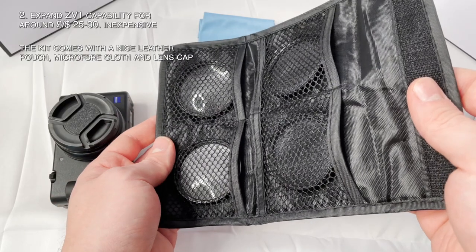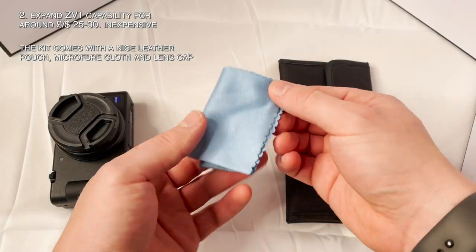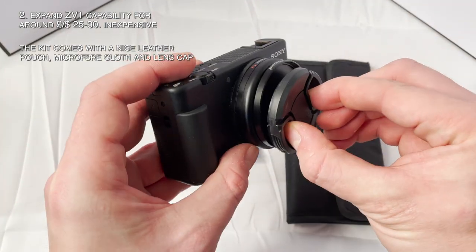Now on to benefits. One: the biggest benefit is clearly the potential for awesome shots you could not otherwise achieve. The ZV-1 is quite macro capable to begin with, but I never would have been able to achieve some of those shots where you see the fuzz — or fur — of a bumblebee, those tiny water bug creatures, or any of those really cool super close-ups in that intro montage. Two: you get to expand the capabilities of your ZV-1 at a very modest price, especially compared to buying a dedicated macro lens for an interchangeable lens camera.